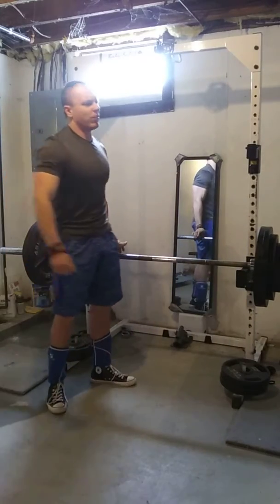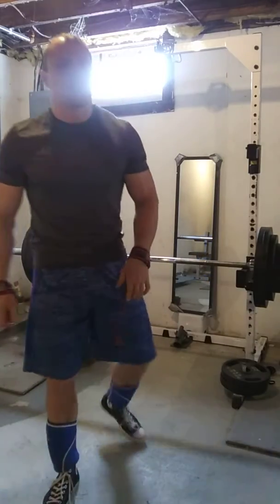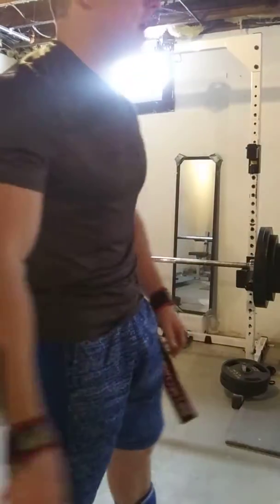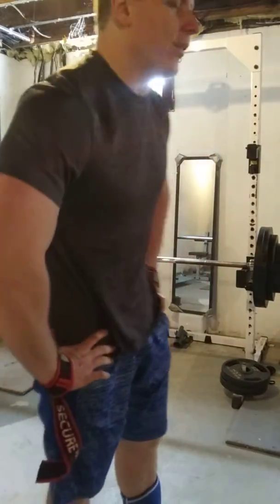Whoo! That went pretty smooth. Seem to be doing well on these RDLs and the stiff legs. Chain's getting stronger, which will carry over to my conventional as well.